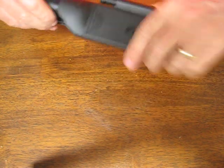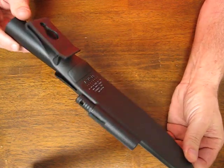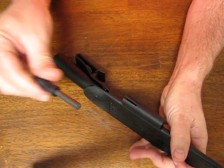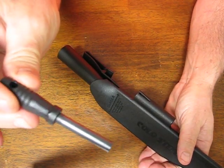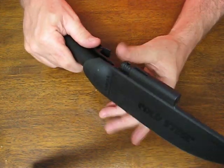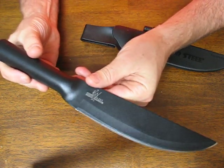It comes with a very nice SecureX sheath for belt carry. Here is the Ferrocium fire steel — you scrape the spine of the knife against the steel and it sparks, so you're able to get a fire going for survival situations.